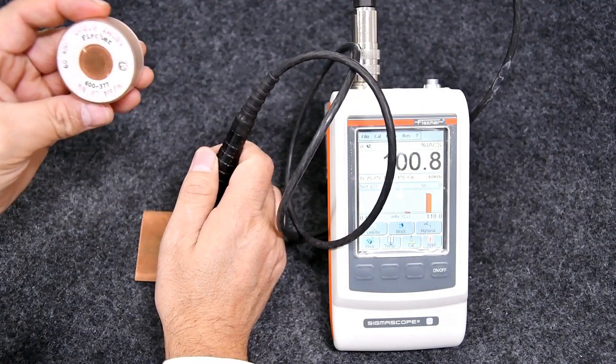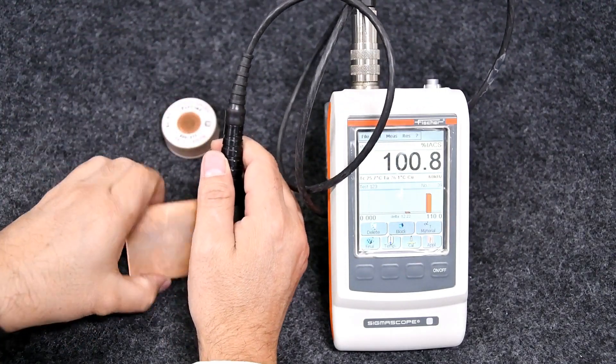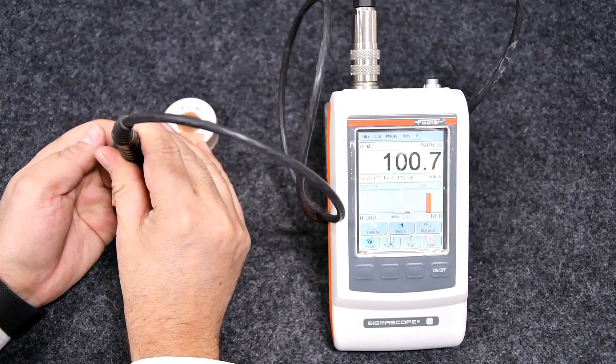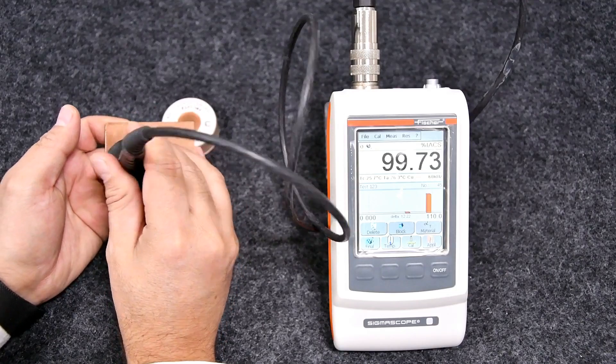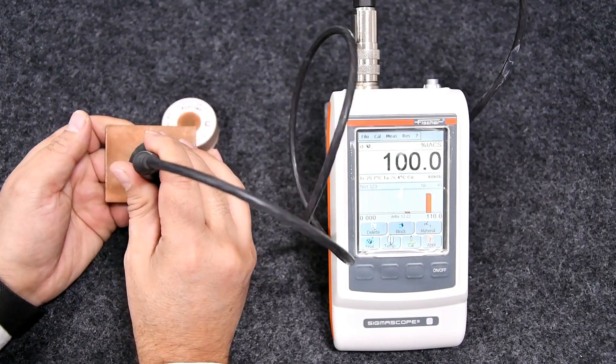Now we can start measuring the customer sample. First cross-verify the instrument results with the standards, and then start taking measurement results of the copper sample. We may take multiple results at different spots on the sample.